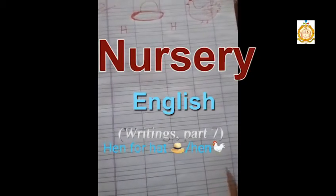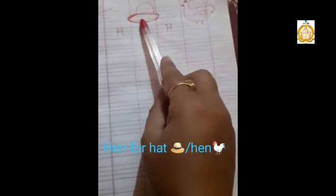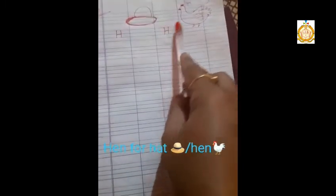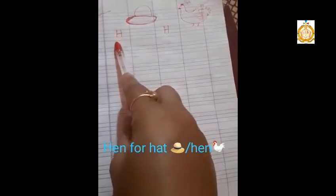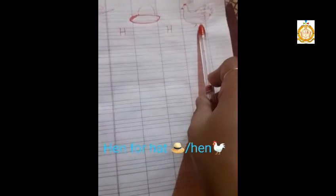Hello everyone, our new topic is H for hat, H for hand. H for hat, H for hand.